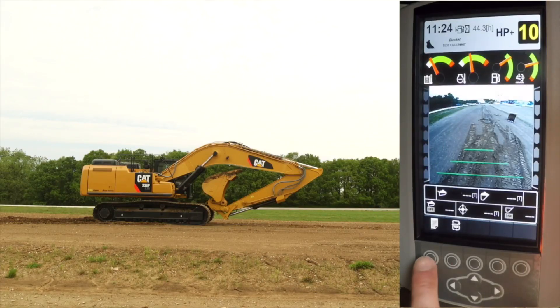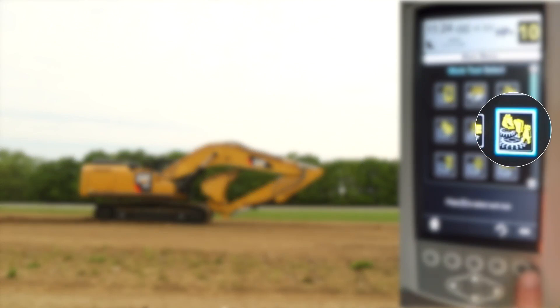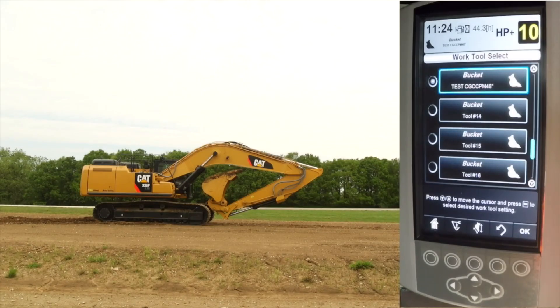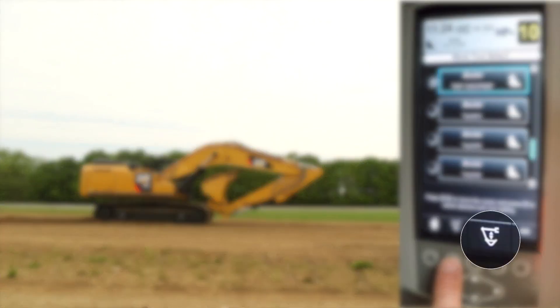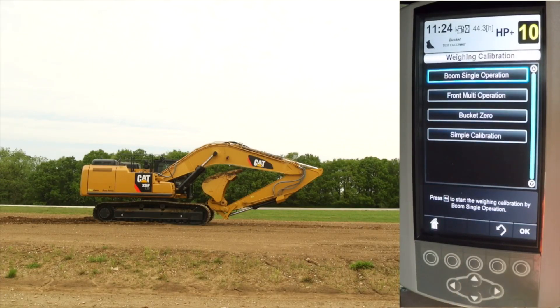To access the CPM weigh calibration, go to your work tool select, select the work tool that you want to calibrate, confirm that the bucket measure up was done, and once confirmed, the weigh calibration icon will appear. Select the weigh calibration icon, and in the weigh calibration menu you will have access to the boom single operation calibration, front multi-operation calibration, bucket zero calibration menu, as well as a simple calibration menu.